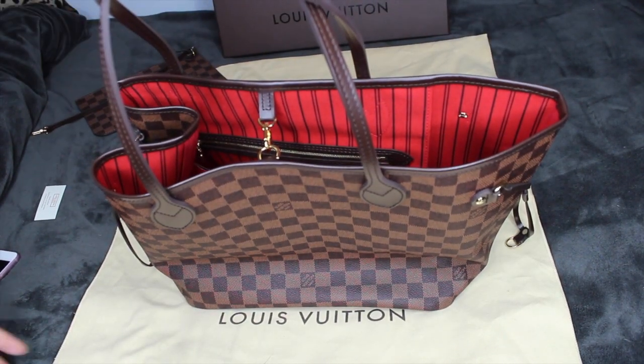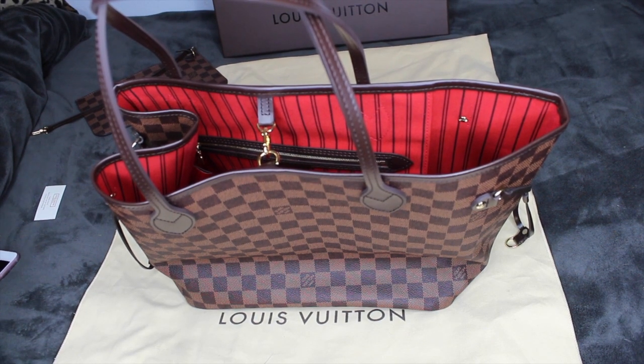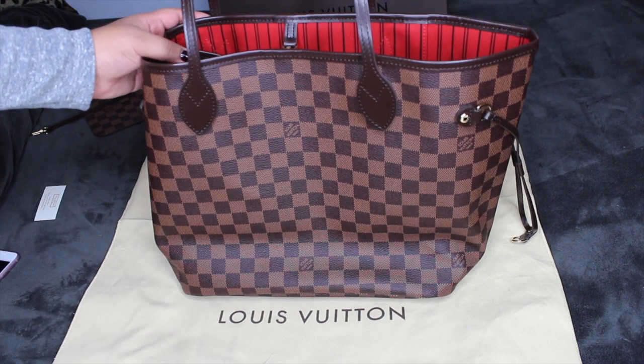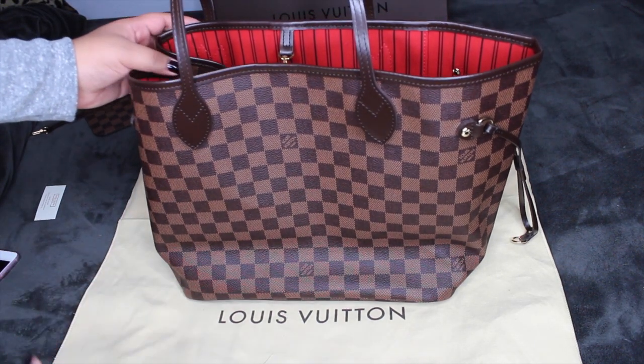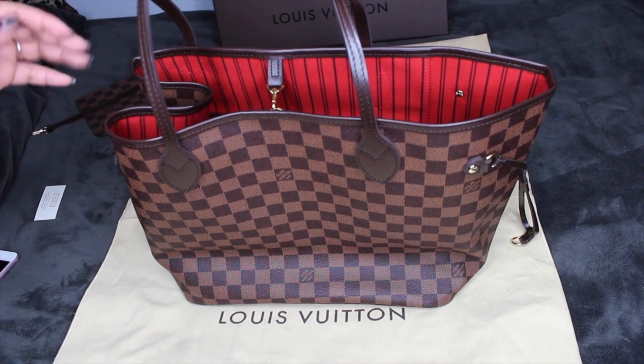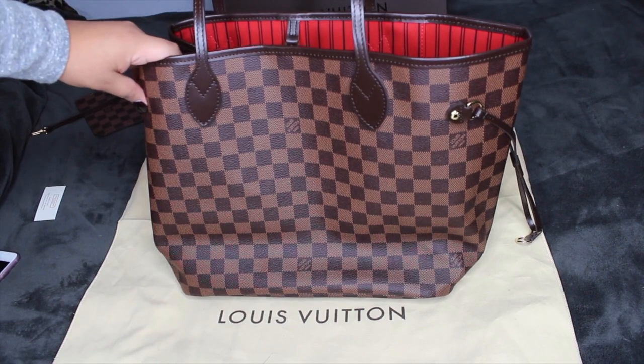That's basically everything about the bag. I hope you guys enjoyed this video. Everything will be linked down below if you want to know more. You can also check the website links below. Thanks for watching!